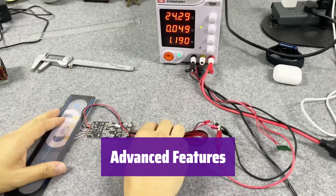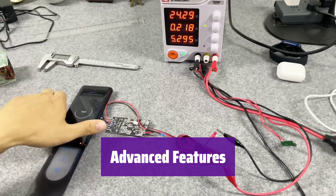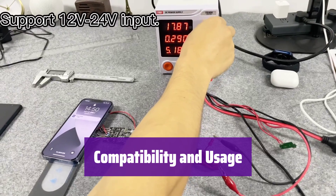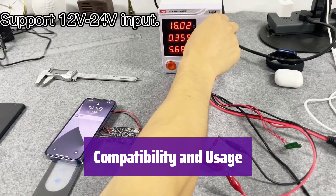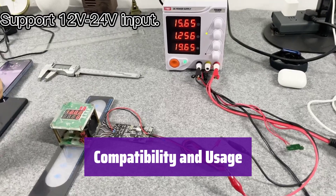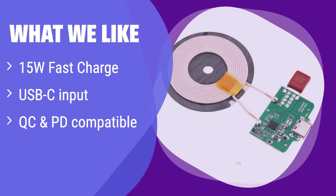It features a USB-C interface for easy connectivity and incorporates advanced temperature control for safety and longevity. It's compatible with QC 18W and PD 18W, and is designed for mobile phones with wireless charging capabilities. The rated output power is 15W for optimal performance. What we like: This module supports fast 15W wireless charging, features a convenient USB-C input, and is compatible with QC and PD fast charging protocols. If you prioritize speed and compatibility with various fast charging standards, this module is perfect for you.